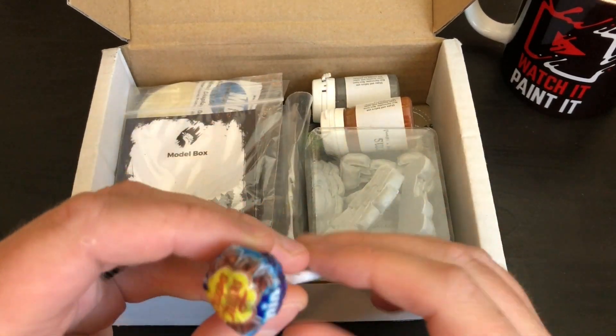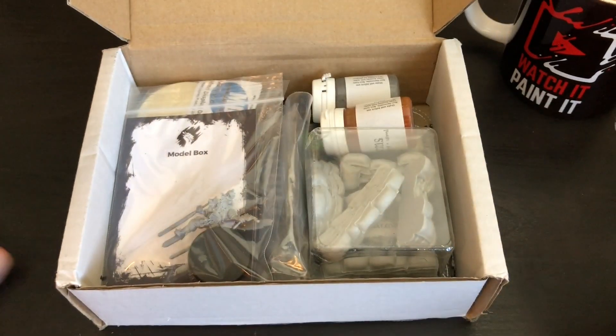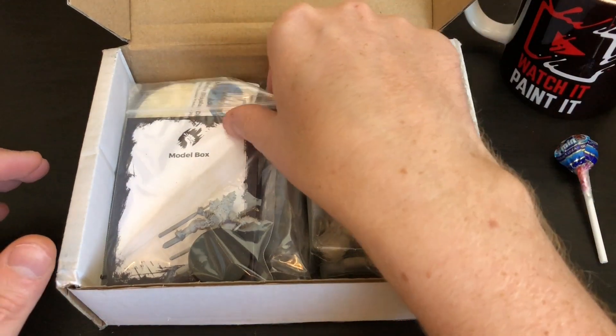Oh boy, Benson will be upset. Sophie, however — is that a mini one? Because that's even better. Sophie loves lollipops and we don't let her eat much candy, so she will be very happy about that.